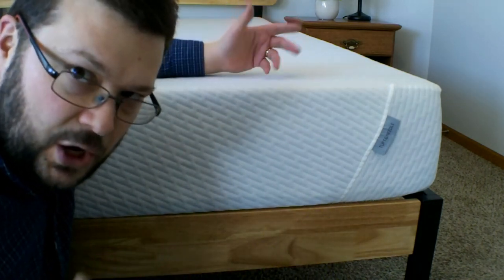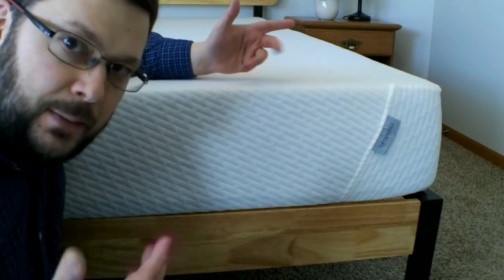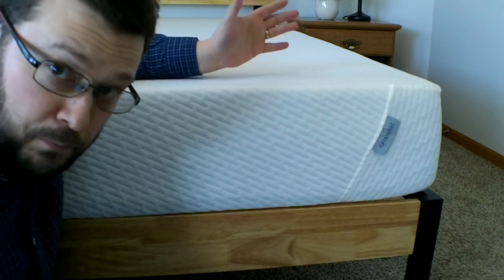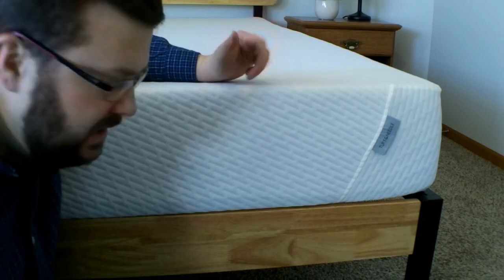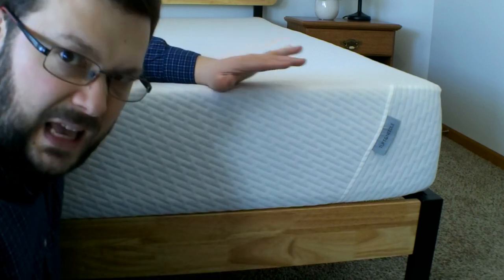For me, that's no big deal. The height isn't all that important, but some people might consider that important. In terms of construction, pretty good quality. I did have one or two very minor cosmetic flaws, like a loose thread pulled out when it expanded, but nothing major.